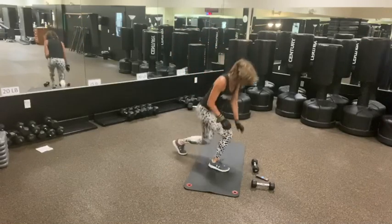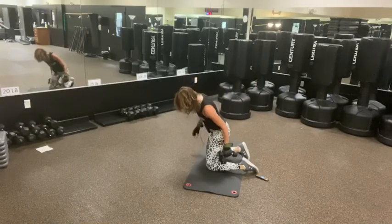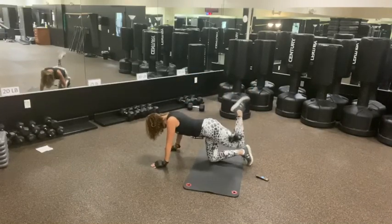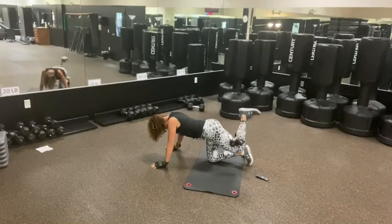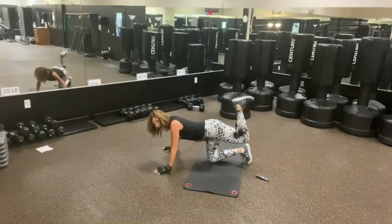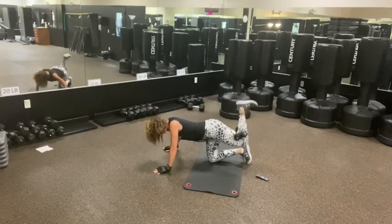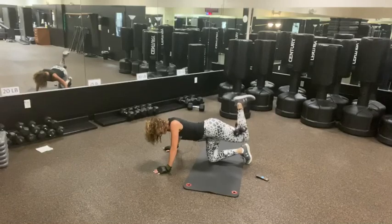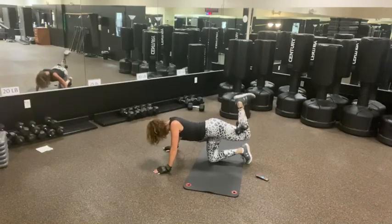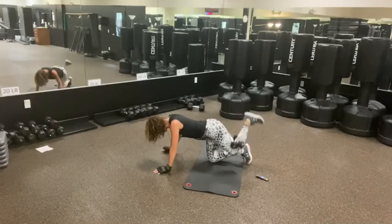So we've got the left leg — take yourself up on your donkey kick. Let's go. Up, up. Yes. Come on. High and high. Six, five, four, three, two, one. Release.